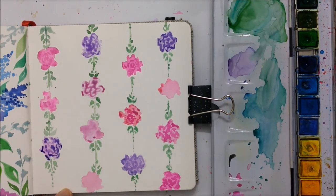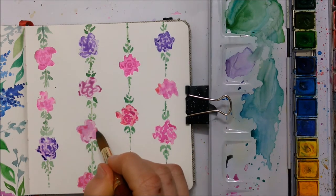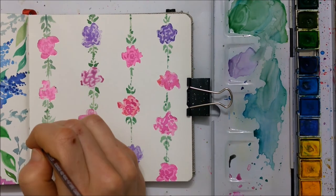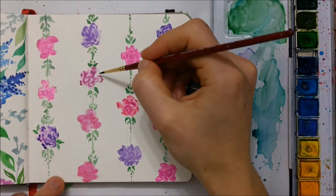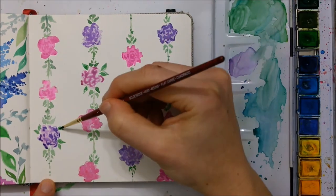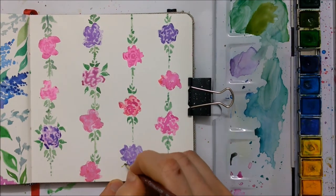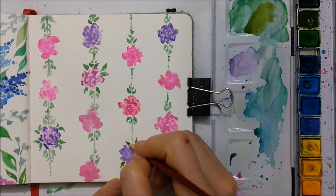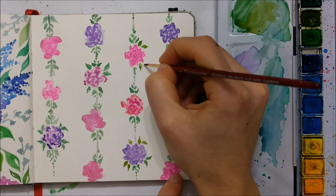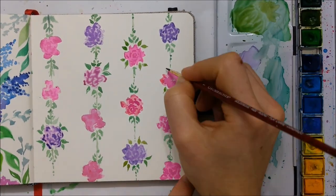I'm just going over every single one, adding a few more details. I even decided to add a little bit more greenery to the painting — I chose a few flowers, not every single one, but just a few of them to add even more green leaves coming out, just to make it a little bit more unique. I also felt like there was a little bit too much white space, so I wanted to fill some of that white space up by adding some other details.